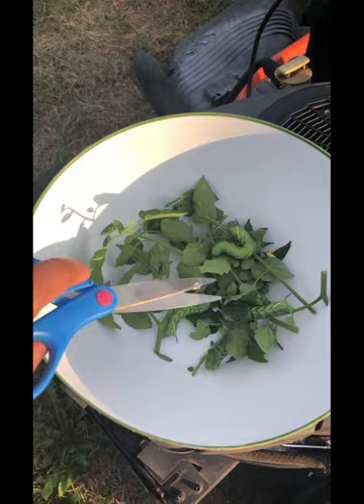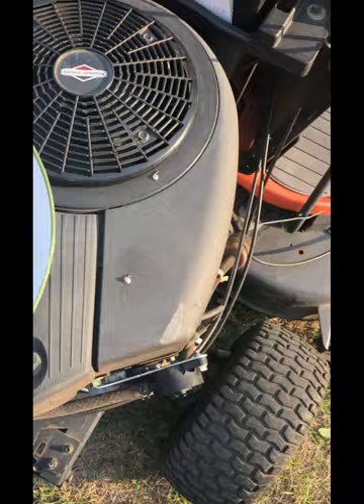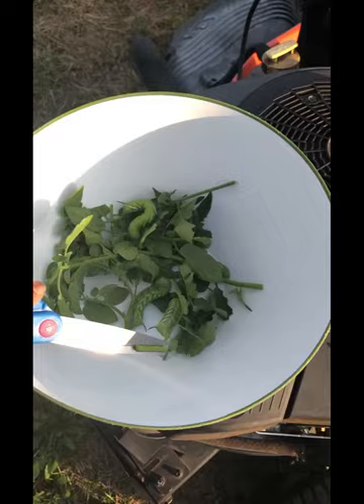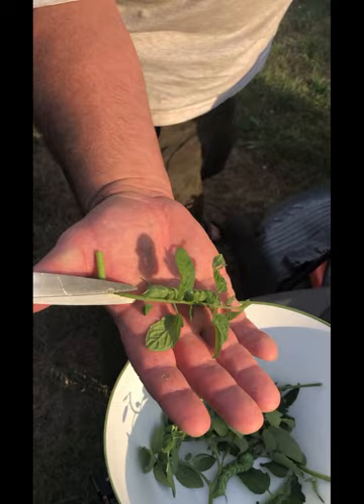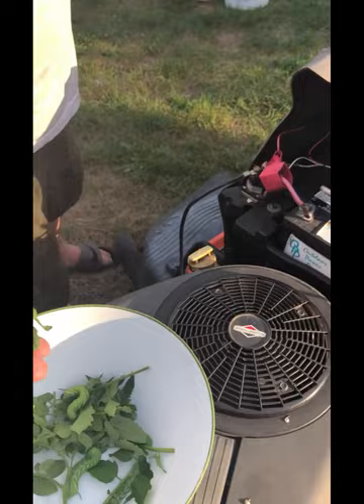I'm actually really afraid of caterpillars so I don't pick them by hand. What I did was use a pair of scissors and just cut off the branches with them on it. Look at the size of this — Rolly has a big hand, and it's still huge.